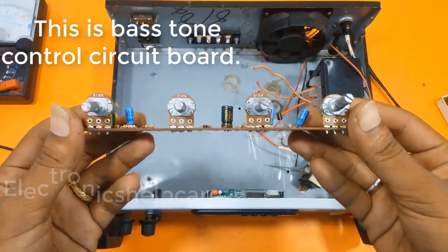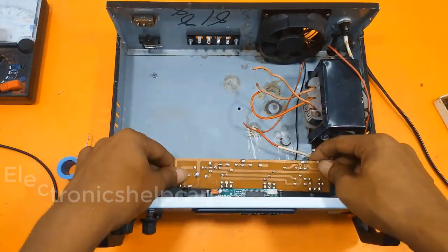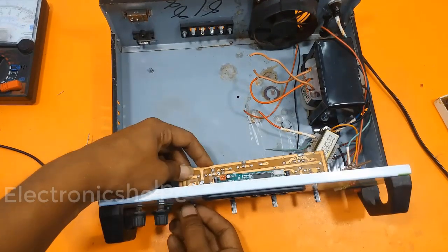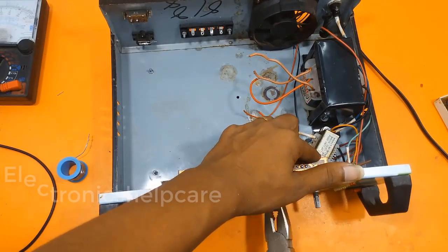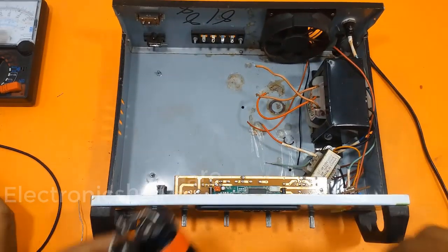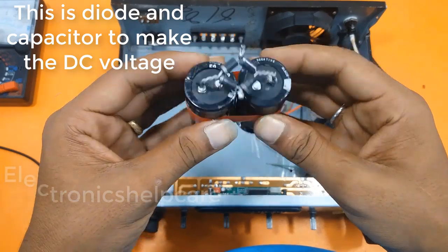This is the base tone control circuit board. This is the diode and capacitor used to make the DC voltage.